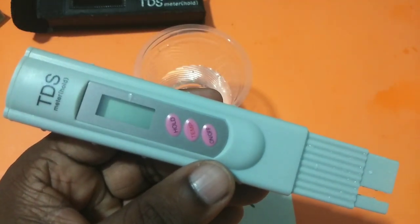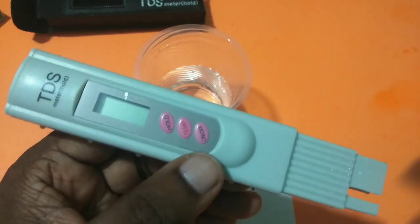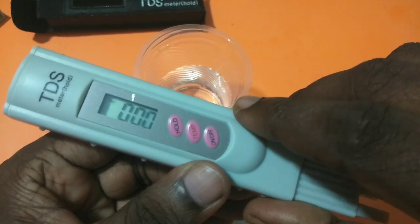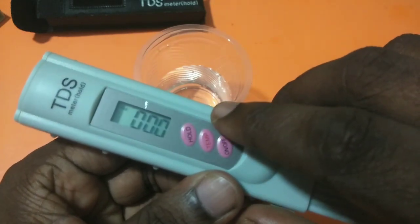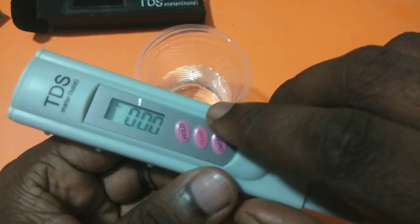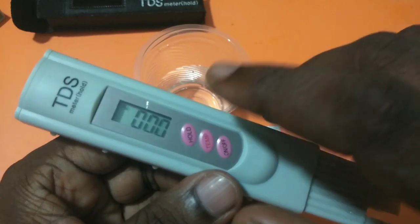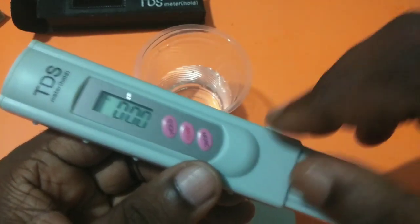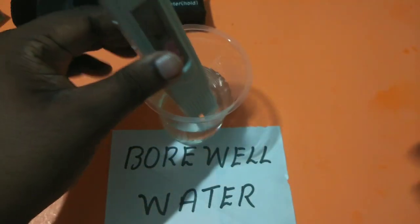One on/off button, temp button, and hold button. Let me switch on this meter by pressing the on/off button. The temp button is to measure the temperature, which we don't need right now. The hold button is used to hold the measurement.